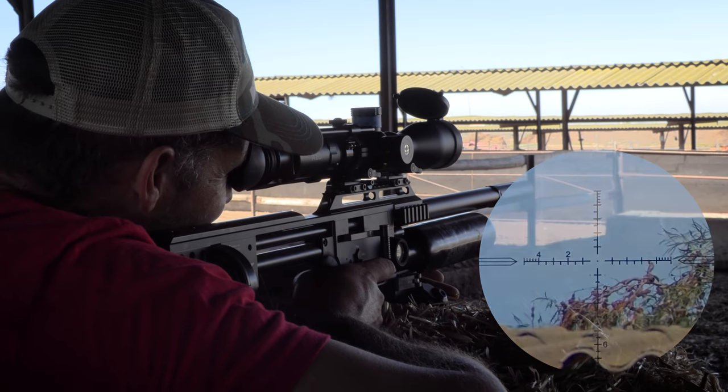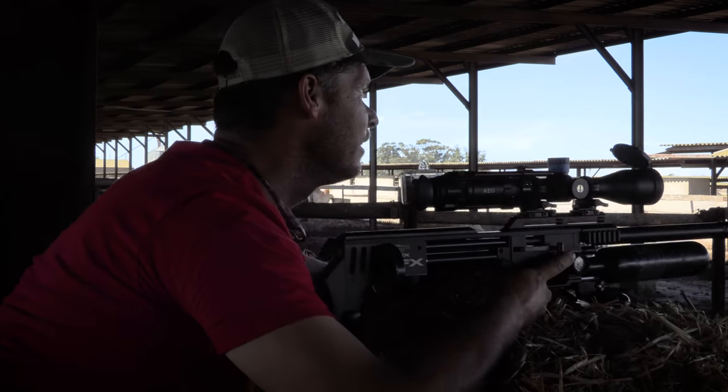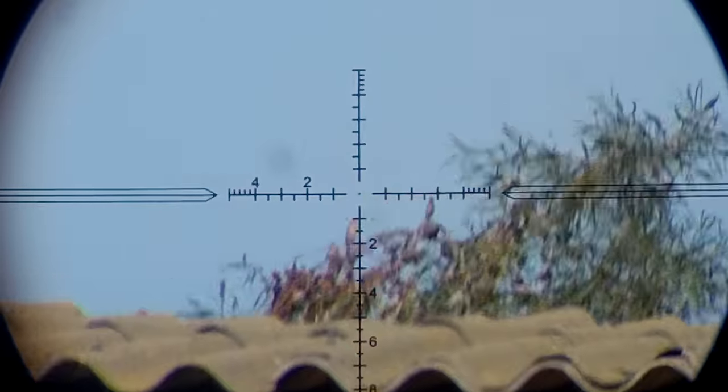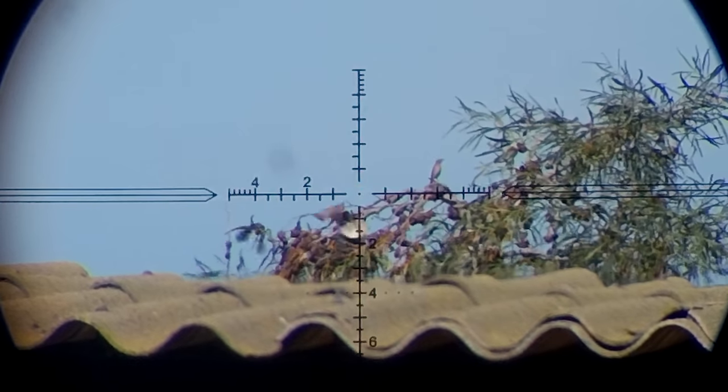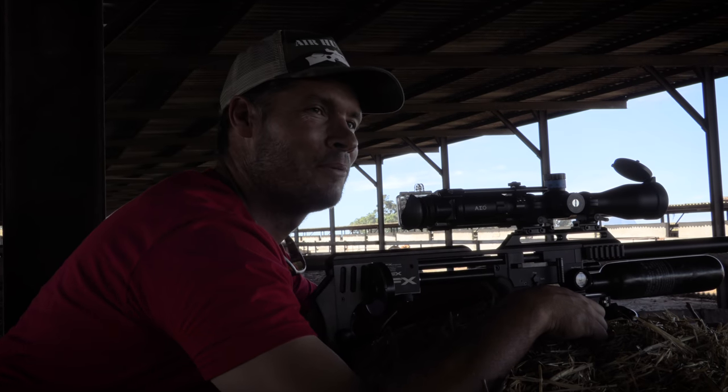Headshot! That was a house sparrow at 106 yards, right in the head. I can just see him tipping over. That kicking and fluttering like that is usually a sign it's in the head. Very happy about that one.